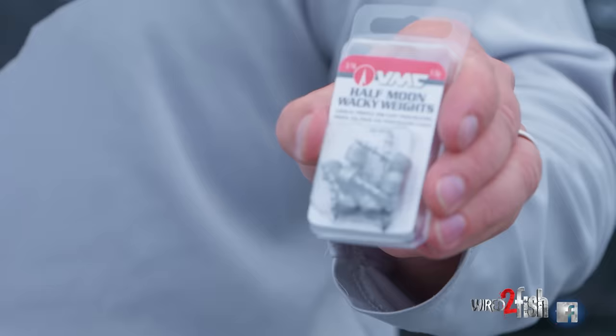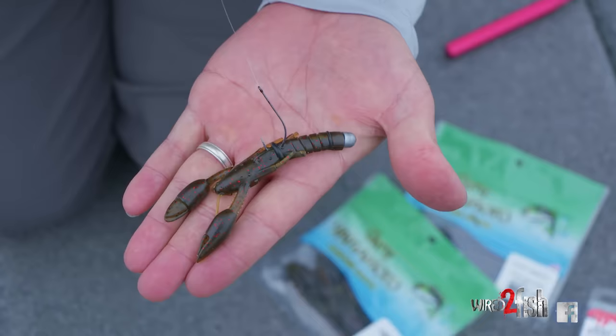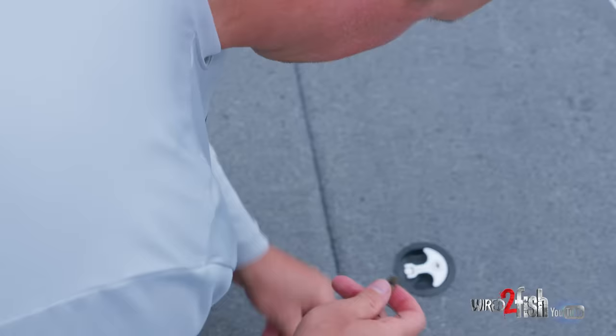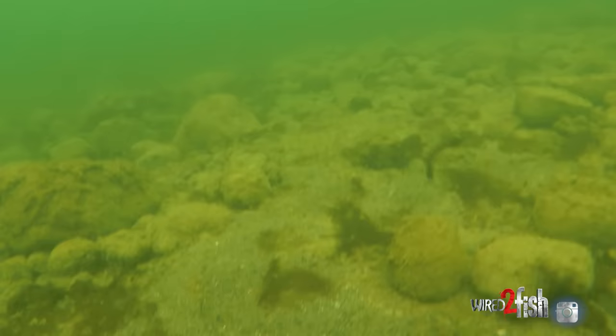Here's the setup: this is a Yamamoto Psycho Dad. I've got a nail weight, Neko hook, and an o-ring. Instead of a worm, I opted to take a crayfish profile — I kind of came up with this system. A few years ago I was on a really clear body of water fishing a drop shot, knew I was on a big load of smallmouth bass and they wouldn't eat it. So I put a nail weight in a little crayfish profile, used the o-ring, and started catching fish. The bait pulls backwards exactly like a real crayfish — why wouldn't you grab a crayfish plastic and just Neko rig it?